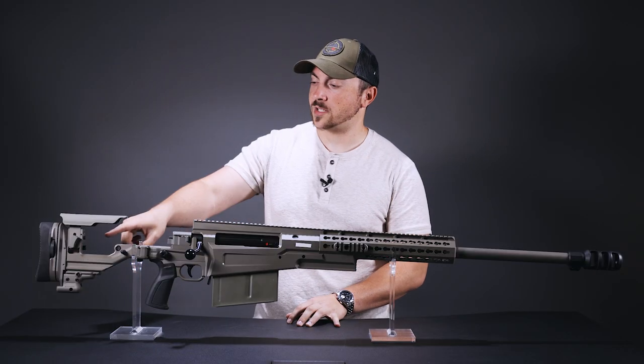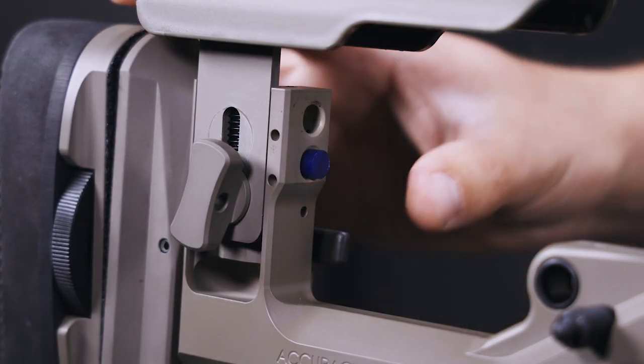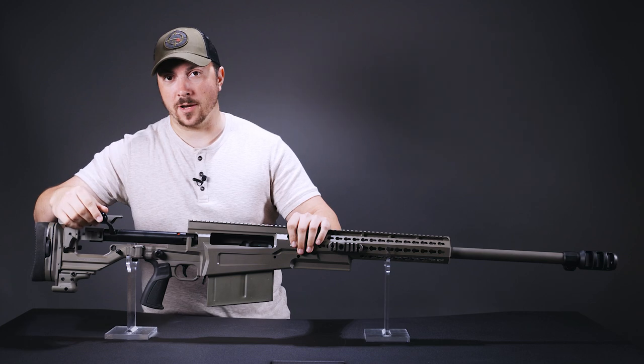Quick mention on the stock: it has this little blue piece — it's a soft polymer and it acts as a bolt stop, so you can cycle this thing like your hair is on fire and it'll still be okay.